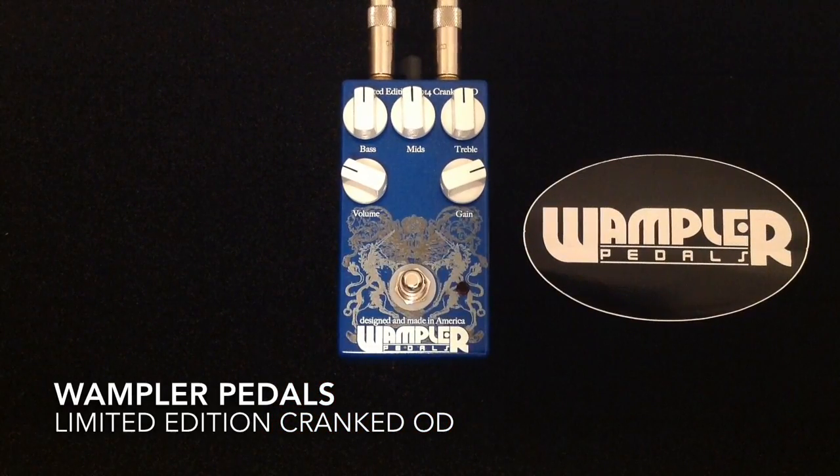There we have it everybody — the Wampler Cranked OD. Fantastic, fantastic tones available, limited edition pedal, so get one while you can. Thanks so much for watching, like if you like, check out the other demos online, please subscribe to my channel if you can. I do appreciate all the likes and comments and views, and I hope that you have a great day. Take care. Bye.